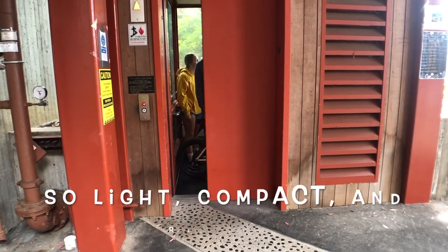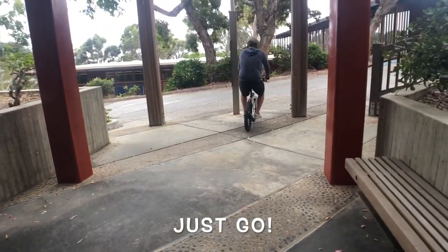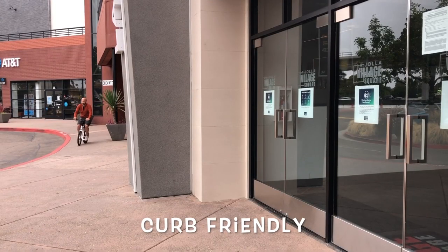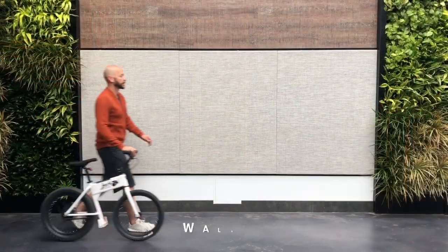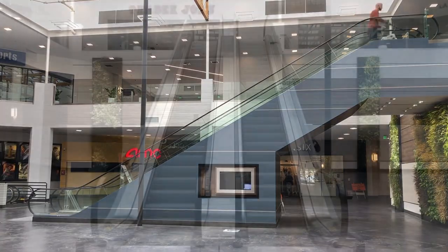If we're being specific, this isn't actually an e-bike. I'm sure you've noticed by now that there's something missing — yep, pedals. Because there are no pedals, the Jackrabbit is actually classified as a seated electric scooter.